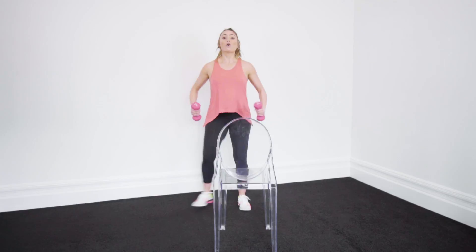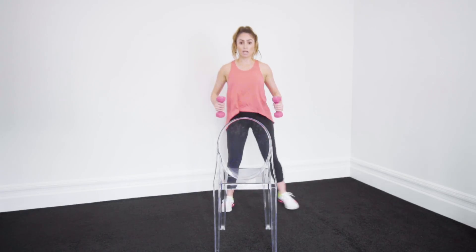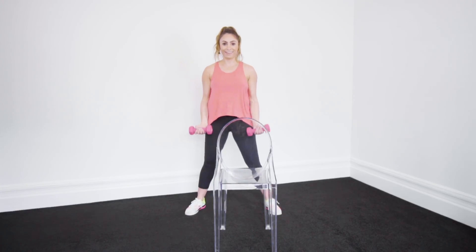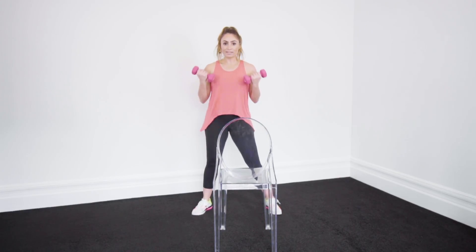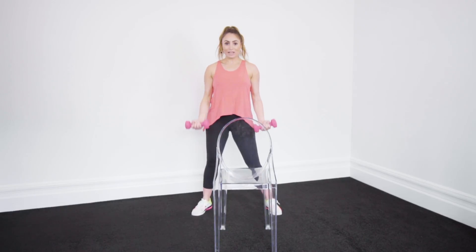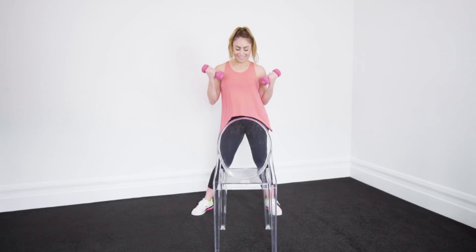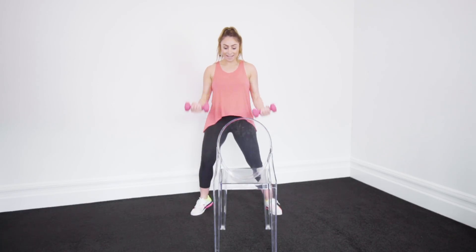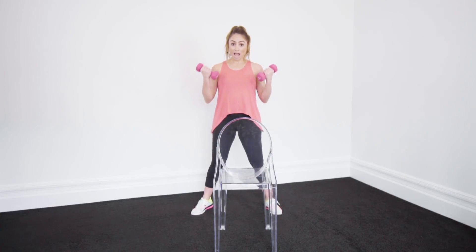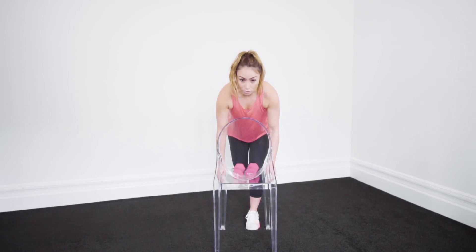So it's not a curl. 1, 1, 2. Straighten those bicep curls now — this is a challenging one guys. Stay focused, stay strong. Really feel the sweat. 1, 1. Are you ready? Last round, here we go.